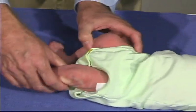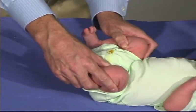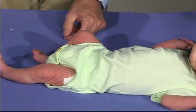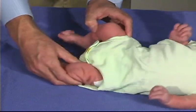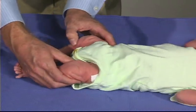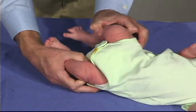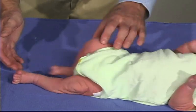Now we have a leg flexion and a leg recoil — just bring it to the hip and then quickly extend it; he should come back up into flexion. He's got good tone and good movement, good spontaneous movements back and forth.